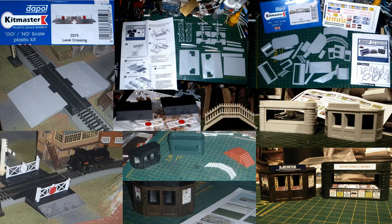For this part I thought I'd take a break from card buildings, though I do still have a couple more to do, and work up a couple of Daypol ex-Airfix plastic kits: the level crossing and the kiosks and platform steps.